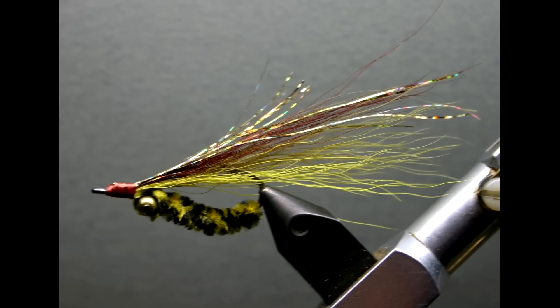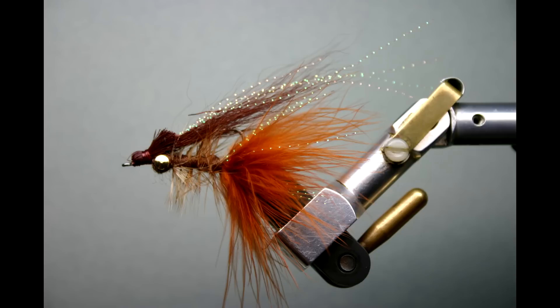The bend in the hook is the most important part of a properly tied bin bag fly. This video is inspired by just that — how do you make the correct bend in the hook?